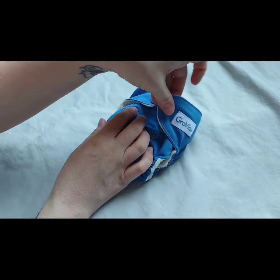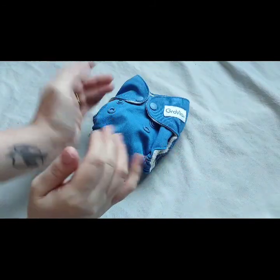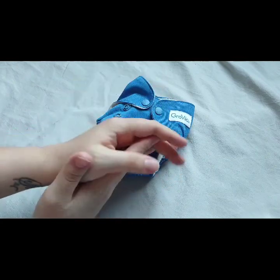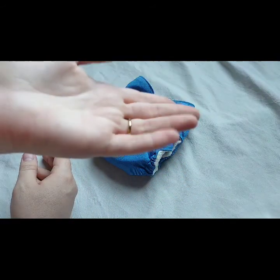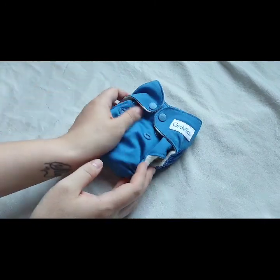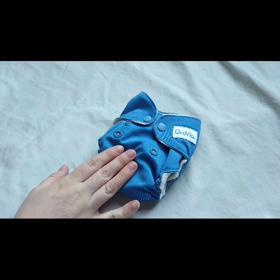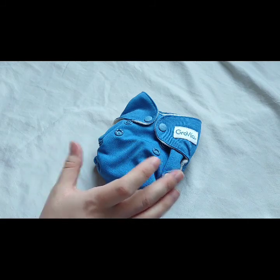A big pro is that it's already all there for you - you don't have to snap anything in or stuff anything. You just put it on your baby, take it off, spray it out, throw it in your laundry pile, wash it, and line dry or machine dry. They do dry pretty fast with line drying. My second note is it has a great fit from the start. My baby is now nine pounds four ounces and this still gives a very good fit. They wash super well too.